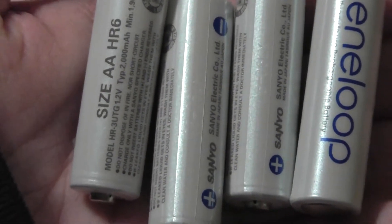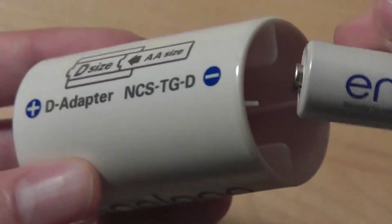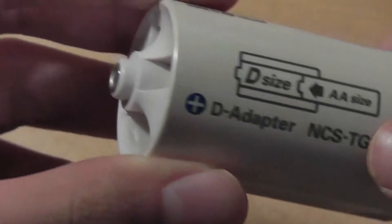It retains the charge if you don't use it for a while relatively well. Taking a look at how the adapter process actually works, we have the D-sized battery adapter over here. We just plug the head into the battery like so, and it basically stays in — surprisingly well. When you want to take it out, just push it out and the battery can be removed from the adapter.